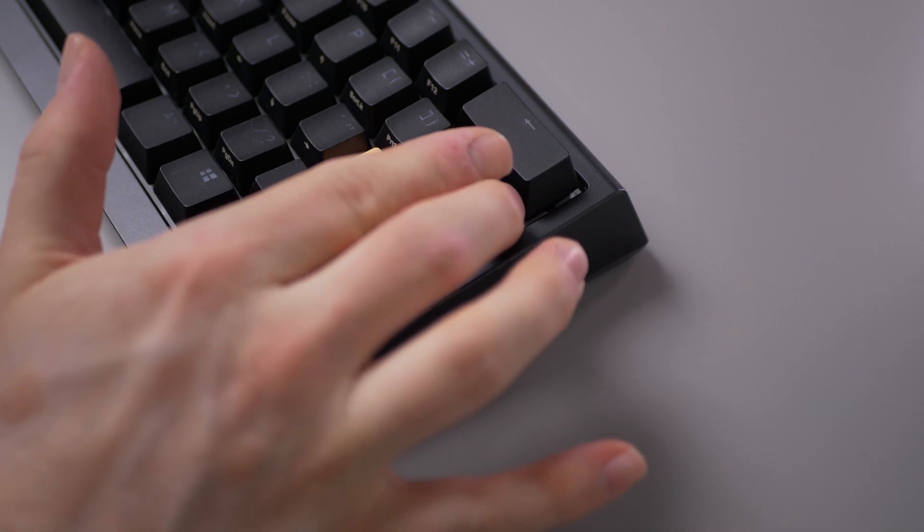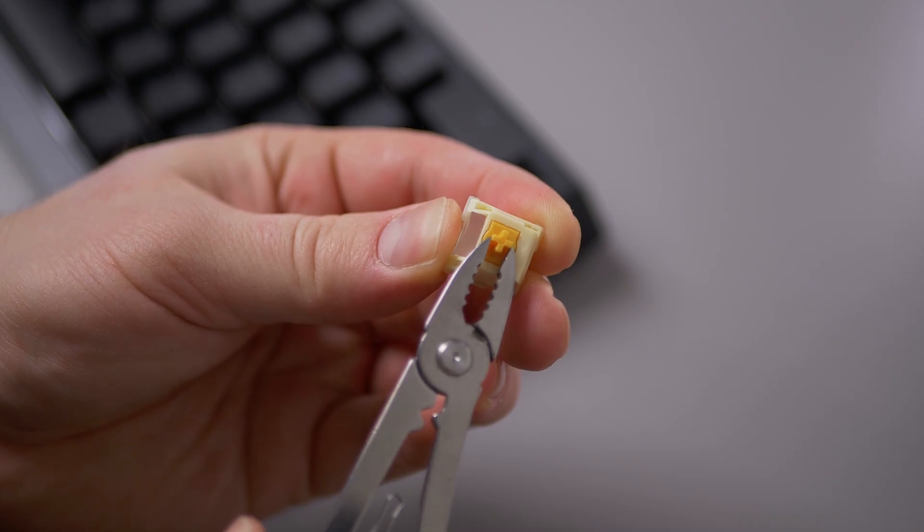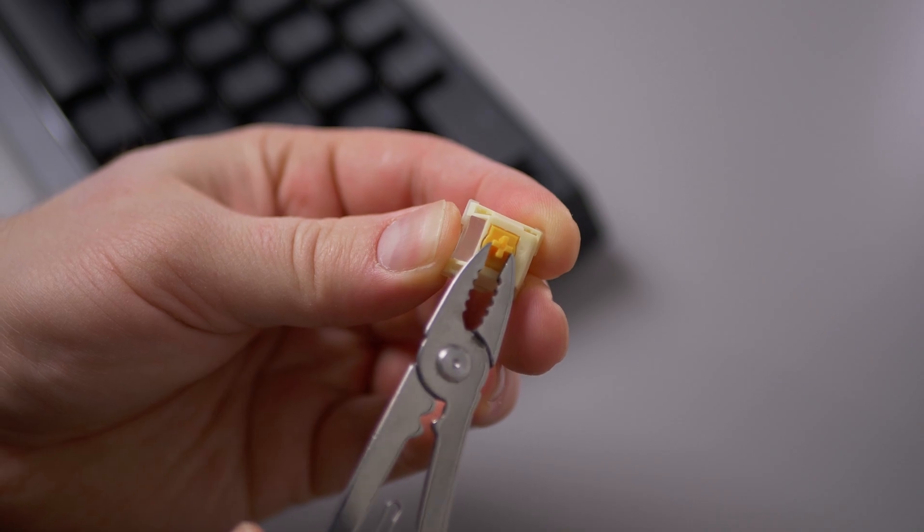They have really improved on this compared to the first iteration I tested a while ago. The switches are pre-lubed quite generously, so I'm not really sure if any extra lubing would help with the scratchiness, since it seems like it comes from the fact that the stem with the spike is a really long pole that has its bottom part rubbing the hole at the bottom of the switch. One good thing is that they have a relatively small amount of stem wobble, which provides a more stable typing feel.